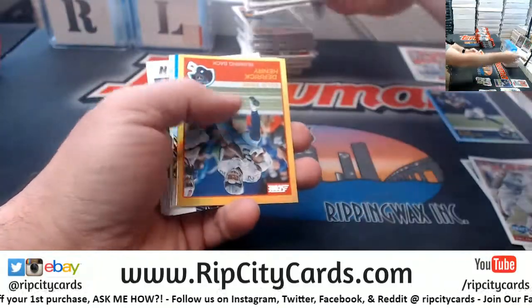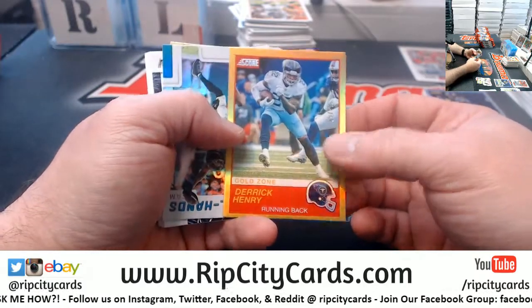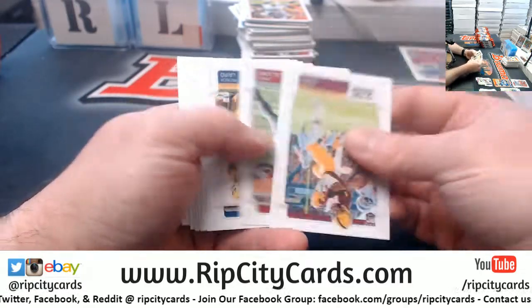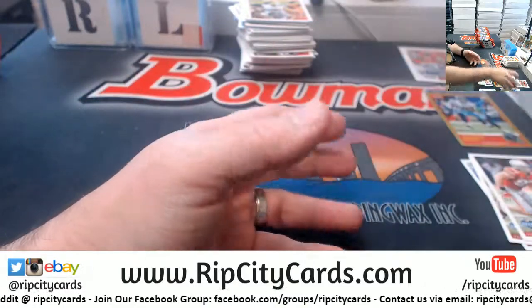Vets. A gold zone Derrick Henry to 50. Insert type things, a draft card. And our rookies.